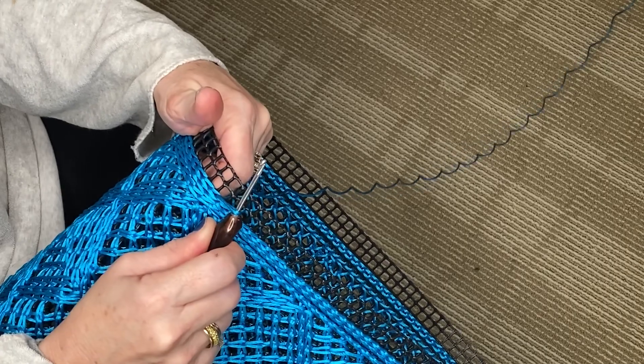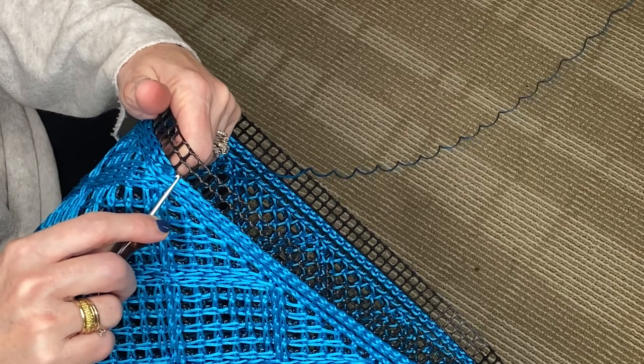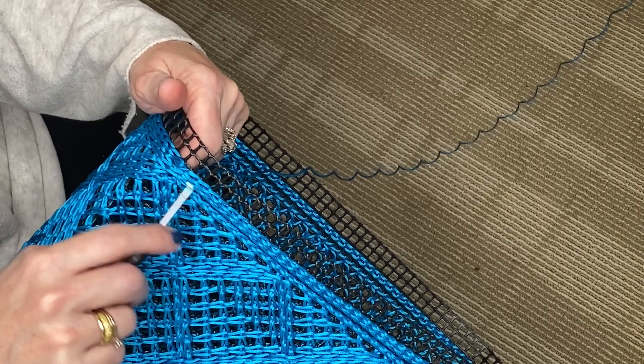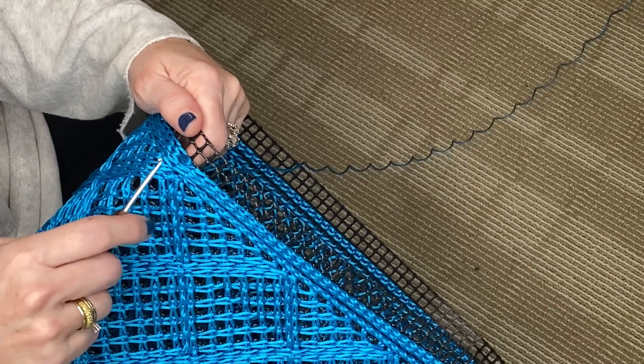I've just finished up the third time around and I'm going to go into the next set of squares in the next level and I'm going to repeat exactly what I just did on the first one. I'm going to do two rows of the stitches in this level as well.